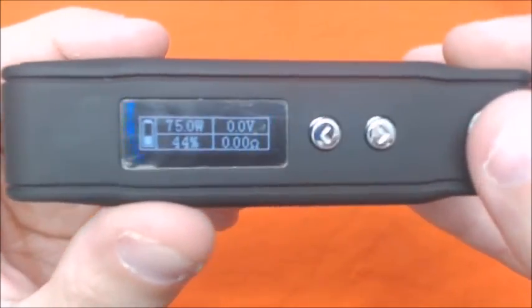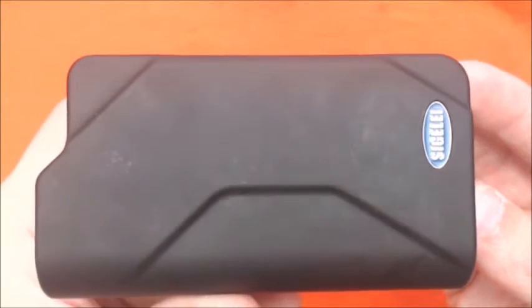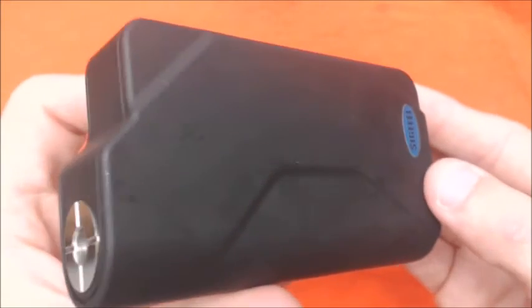Now that I've walked you guys through the menu, giving you an up-close look at the Sigeli 150 temperature control mod, I feel perfectly comfortable backing out and vaping on this thing and telling you guys a little bit more about it.